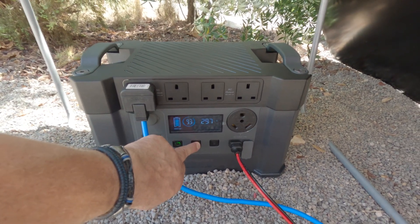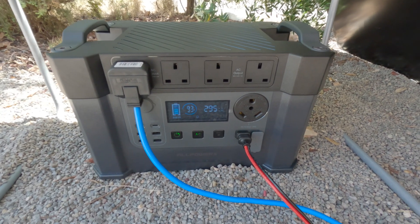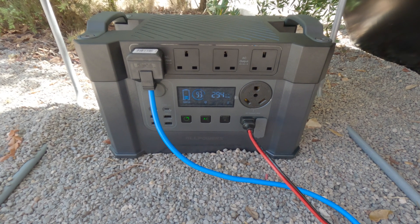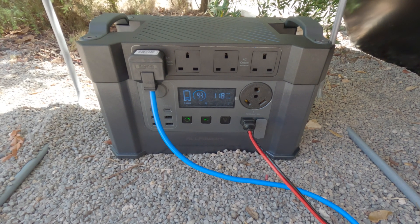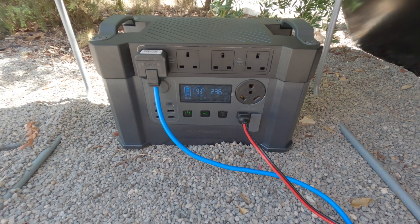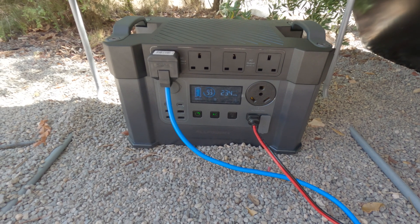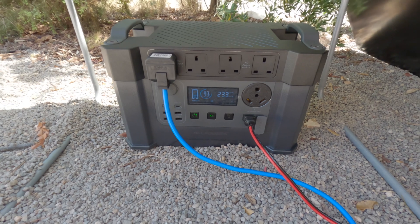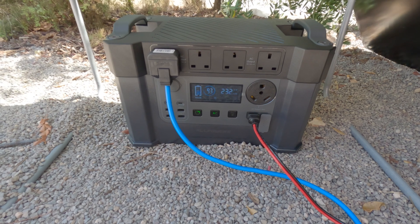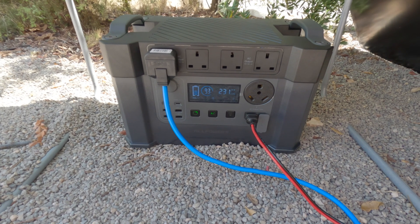Now if I turn on the AC, what I've found with this power station is it only shows the power going out when you're receiving power coming back in as well. It does state on the battery that it's charging, but at the same time it's got power going out at 235 watts. So that's basically just topping up the van batteries. At the moment I can now charge or use any of the AC power in the van — the van is now alive as if it was plugged into mains.